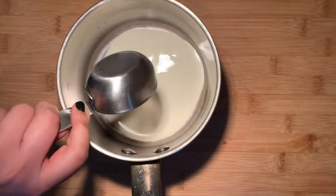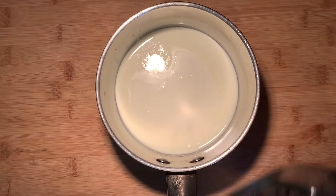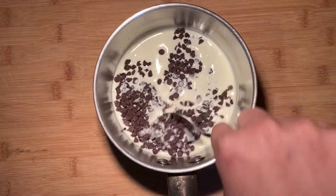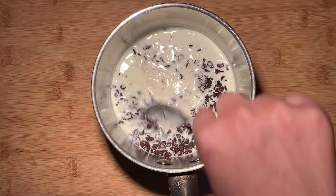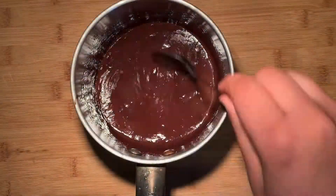In the meanwhile, take a medium saucepan and add in your heavy whipping cream. Cook it on medium-high heat until it's scalding — you should see bubbles and steam releasing. Now remove from the flame and add in the chocolate chips. Let it sit for a minute and then mix it in until the chocolate has melted and the mixture looks really nice and thick and chocolatey.